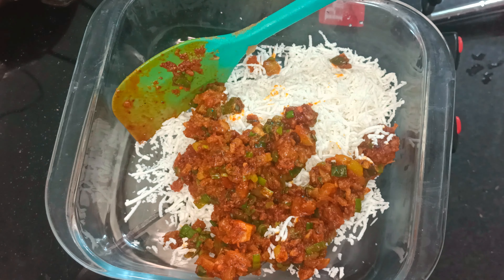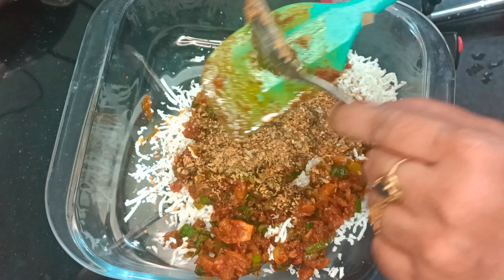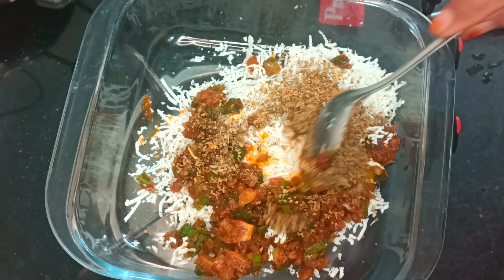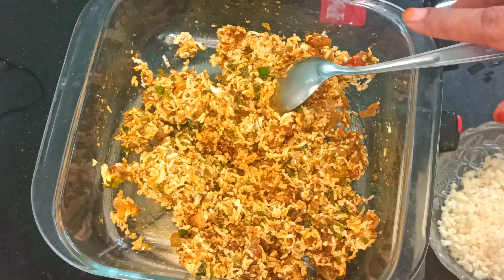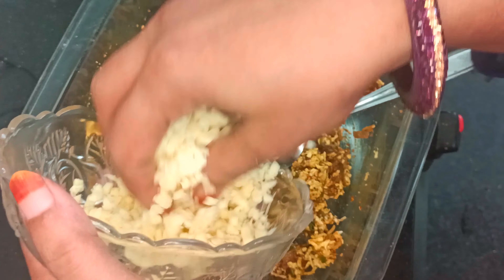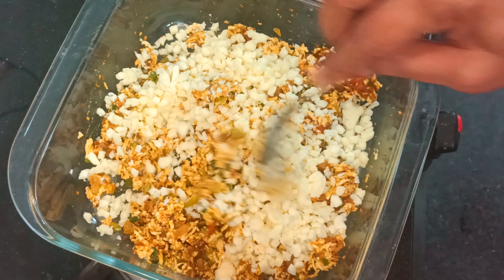I will add a little more green onion and mix everything properly. We mix the paneer and cheese well with the veggies. Now we add mozzarella cheese — you can also use processed cheese or pizza cubes.